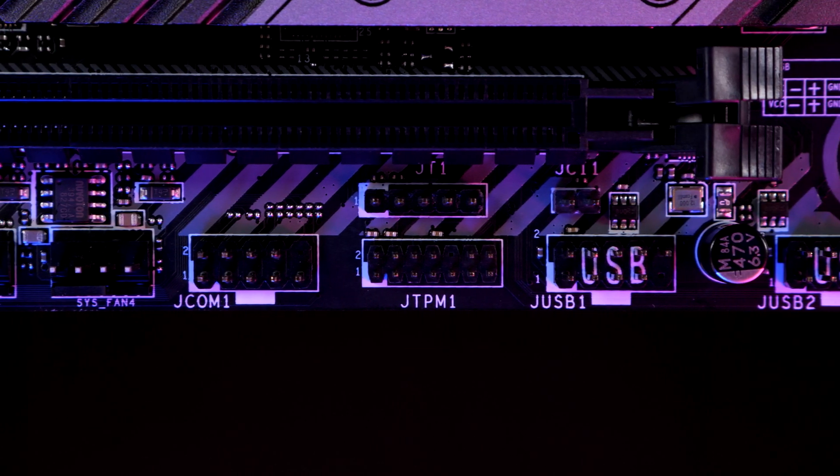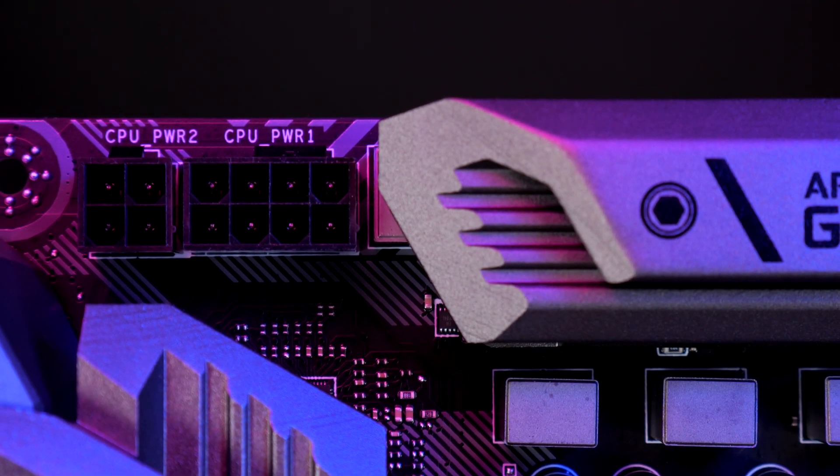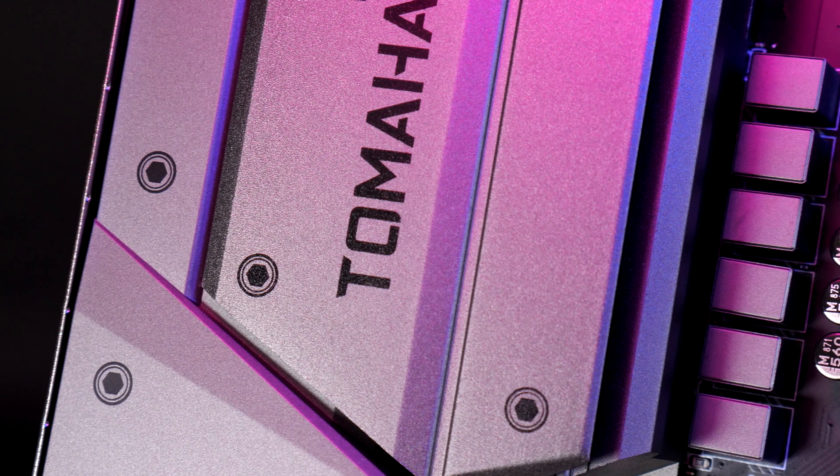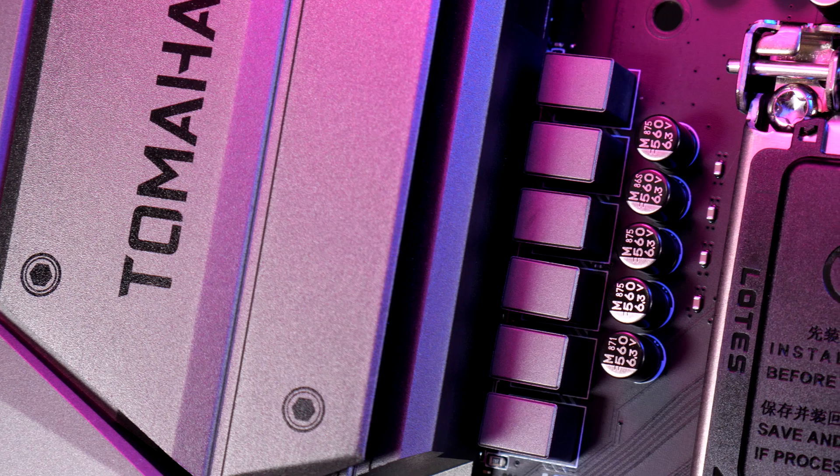For overclocking, you'll need two 8-pin ATX connectors for the 8+4 pin ATX CPU connection, though the board booted without it and was usable at stock speeds. The shield extends to a heatsink that covers the power components, which looks great.